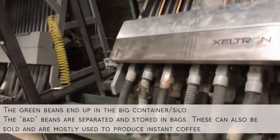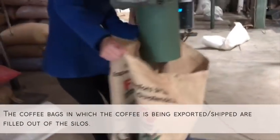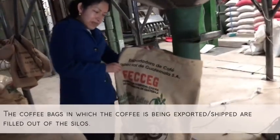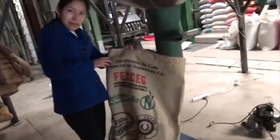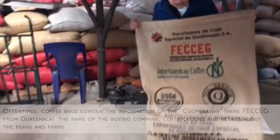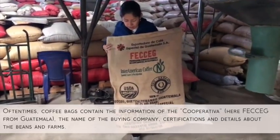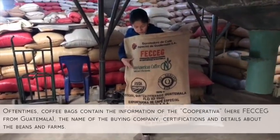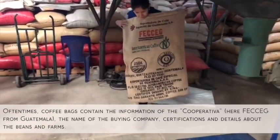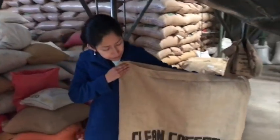We pull the bar here and open it automatically, then fill the burlap bag. Here is our logo — we are PSEC. And here is the buyer's logo too, along with our certifications. There is some information on the back as well.